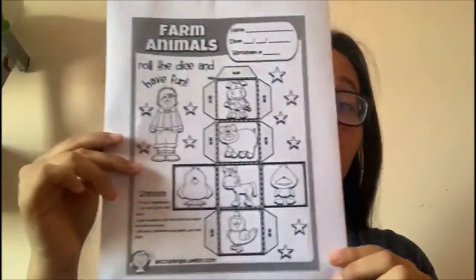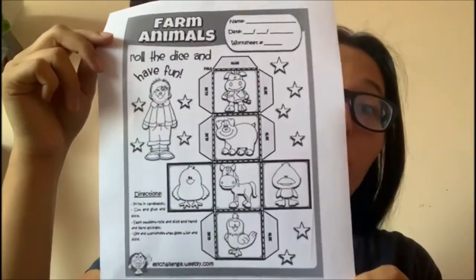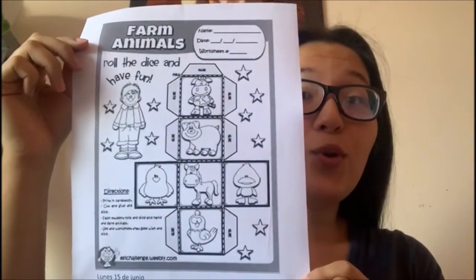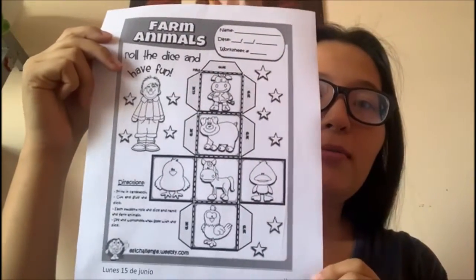Hello guys, good morning! Today we are gonna do this worksheet. Today we are gonna make a dice to play. Vamos a hacer un dado con los animales de la granja. ¿Están listos? We need to first paint and cut.